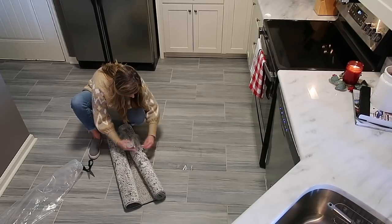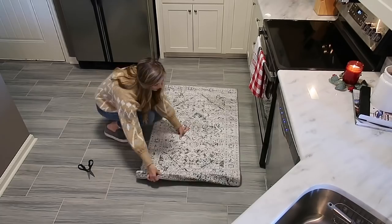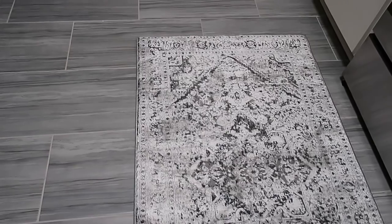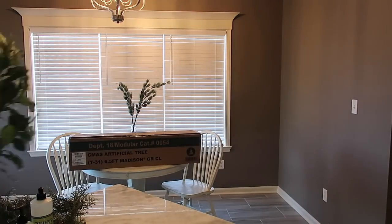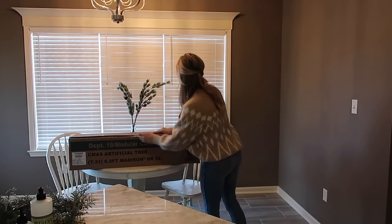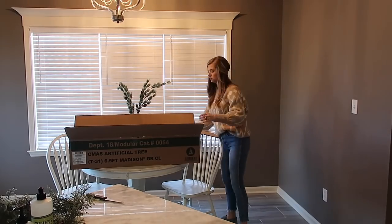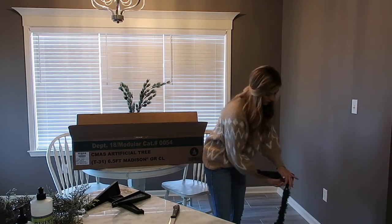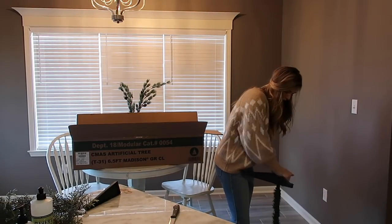I found this little gray and white rug at At Home and I think it adds so much character to the kitchen. Now that that's done, I'm going to move over to this little corner by the kitchen table and add a new Christmas tree. I didn't want to spend a lot of money so I went to Walmart and picked up this little six foot tree — it's not flocked or anything and it was just 40 bucks. I'm not going to put any decorations on it; I just think it's pretty to add the extra glow in here, and then we're going to decorate the table.